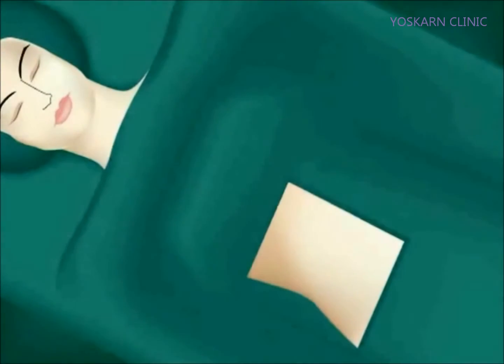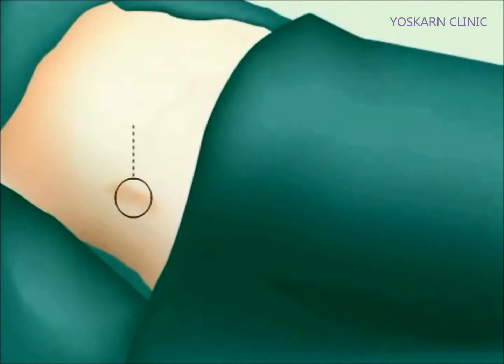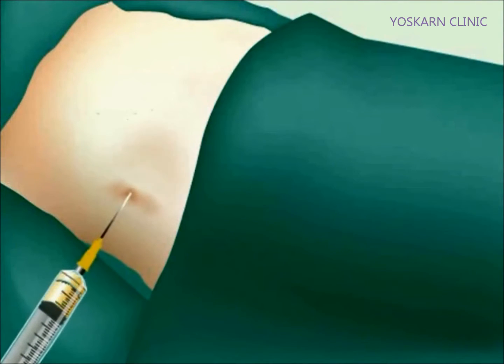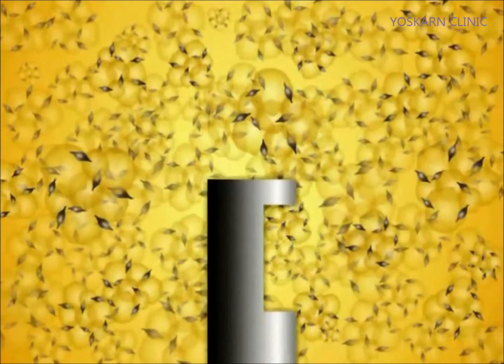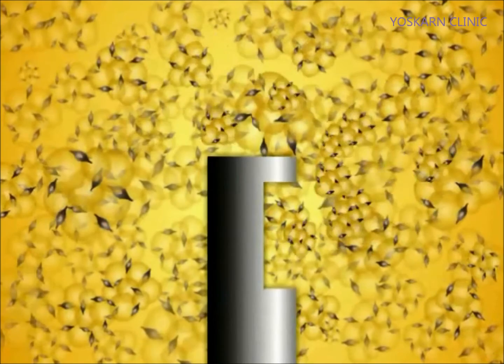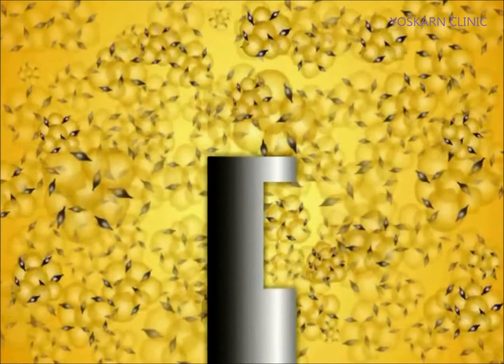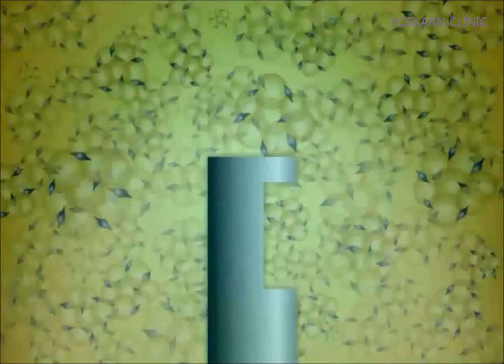The following animation is designed to provide a general overview of the Adastem procedure. First, 100 cc's of pure fat is extracted from the patient's own abdomen. The fat contains millions of dormant stem cells, seen here in purple. Yellow is fat.